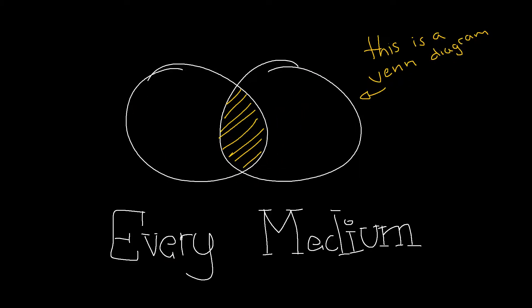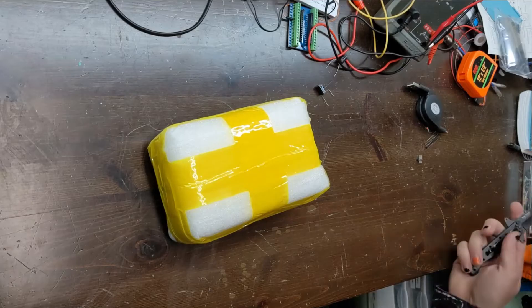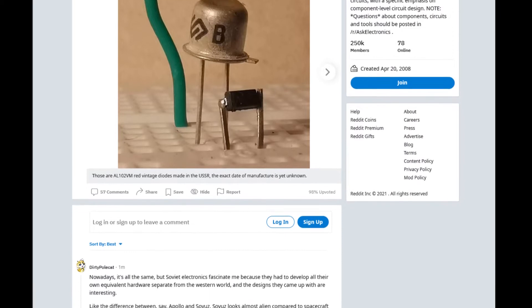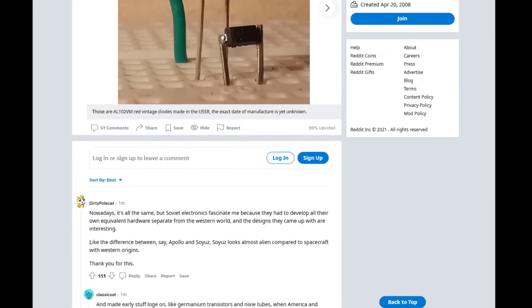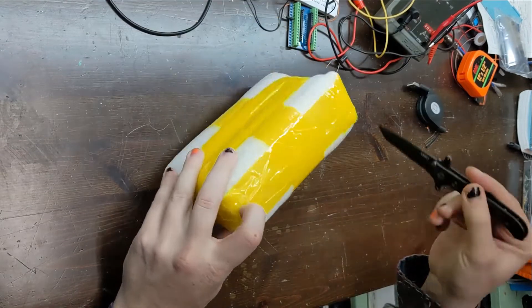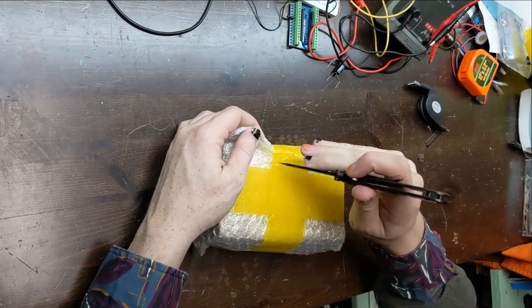Hello and welcome to Every Medium. Today I have received a package. I saw a Reddit thread recently that showed off a very interesting old Soviet LED, and I had to buy some for myself. One eBay trip, $14, and one month of waiting later, I had a hundred brand new Soviet LEDs on my doorstep.